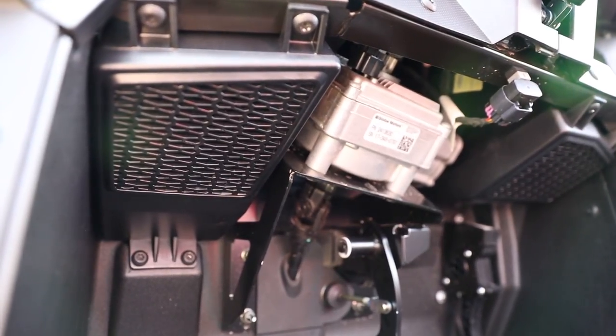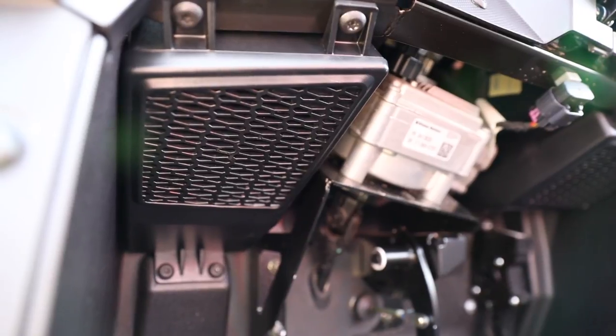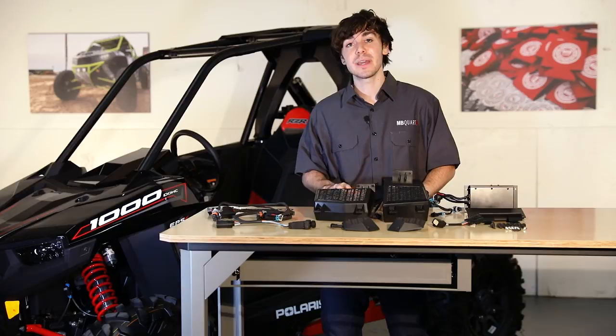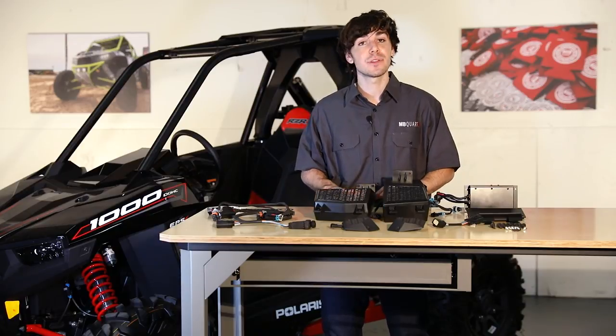All of the speakers that you see on the desk as well as the amplifier are IPX67 rated. The Bluetooth controller is IPX5, so they can handle everything the trails throw at them — ready for the outdoor elements.